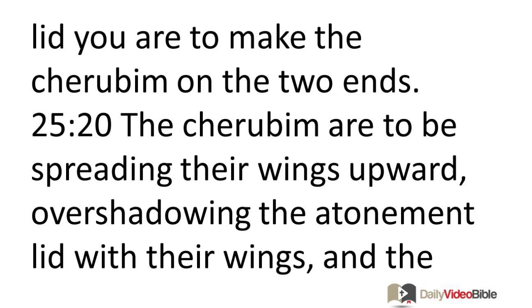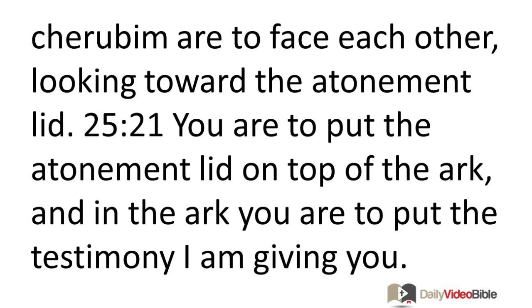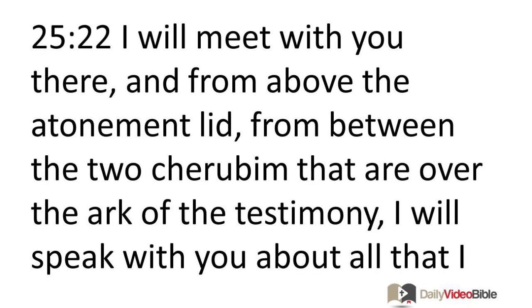The cherubim are to be spreading their wings upward, overshadowing the atonement lid with their wings, and the cherubim are to face each other, looking toward the atonement lid. You are to put the atonement lid on top of the ark, and in the ark you are to put the testimony I am giving you. I will meet you there, and from above the atonement lid, from between the two cherubim over the ark of the testimony, I will speak with you about all that I will command you for the Israelites.